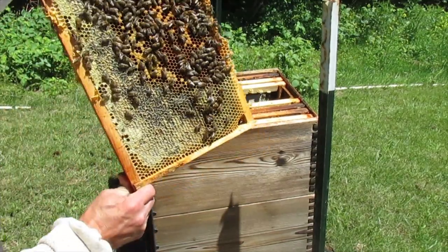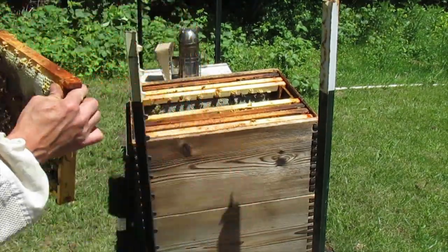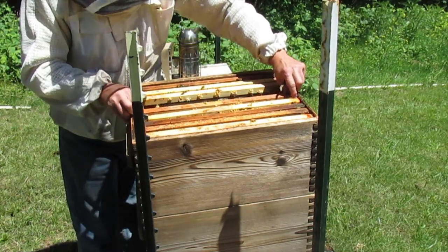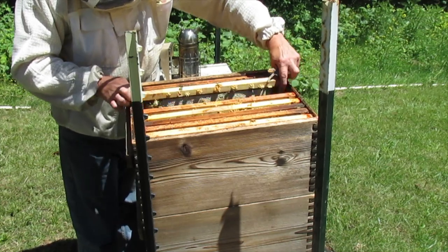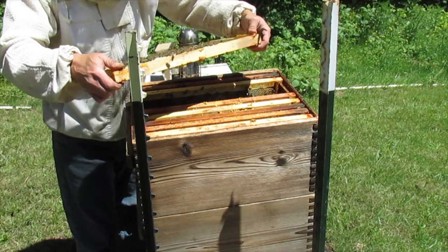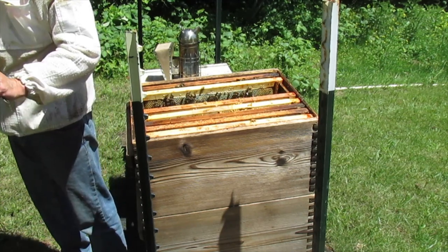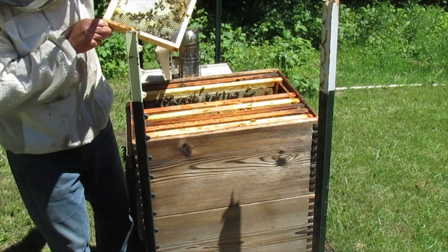She's come back through and laid it all back up. Same thing on this side. There's one. Nectar. A little bit of brood on that side — it looks like they squeezed her out.